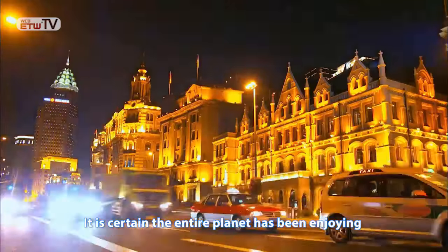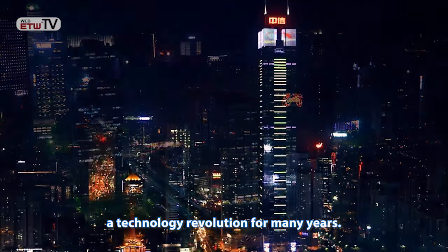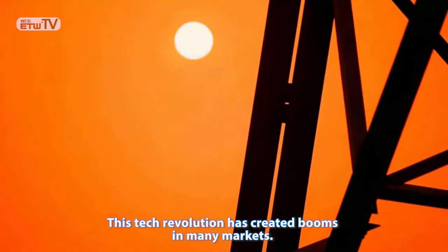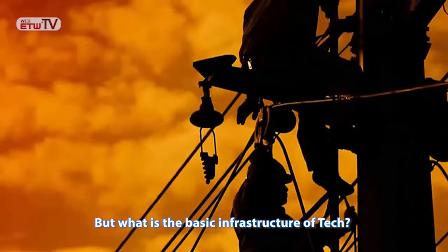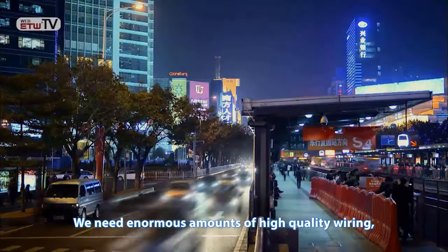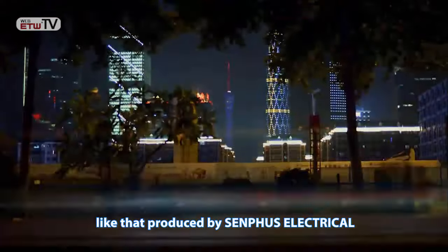It is certain the entire planet has been enjoying a technology revolution for many years. This tech revolution has created booms in many markets. But what is the basic infrastructure of tech? It is wiring. We need enormous amounts of high-quality wiring, like that produced by Sanfus Electrical.